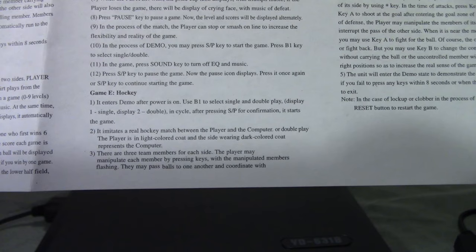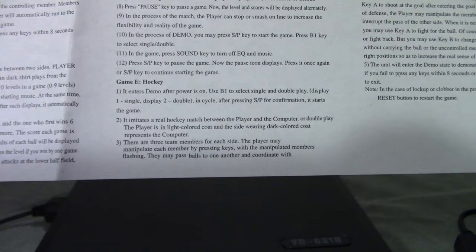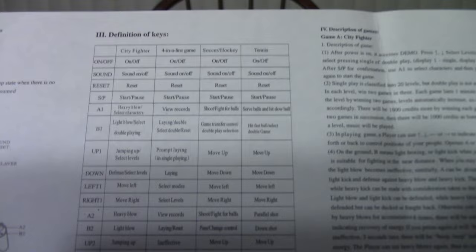For soccer — what do you have to say about hockey? 'It imitates a real hockey match between the player and the computer.' No it doesn't. 'The player is in light-colored coat and the side wearing dark-colored coat represents the computer.' These translations are always gold. And there's the very confusing table that tells us all the controls for every game in one go: 'Shoot slash fight for balls — A button in soccer slash hockey.' Soccer slash hockey — that proves it, they're the same game. Case closed.